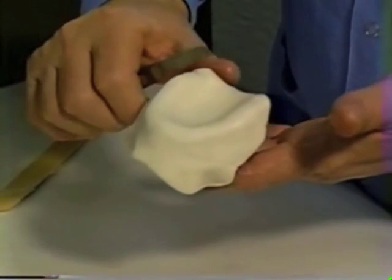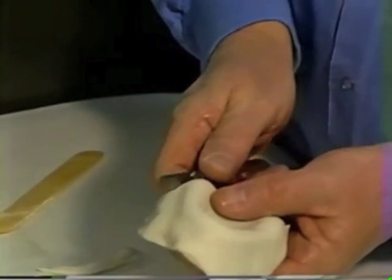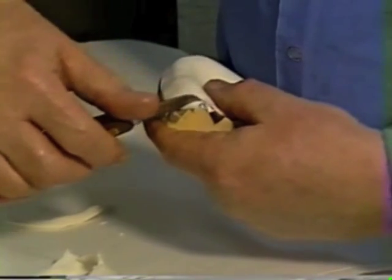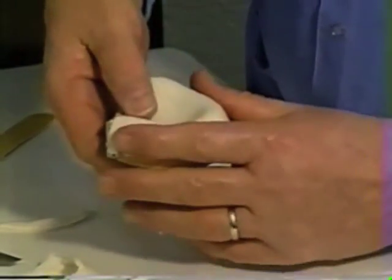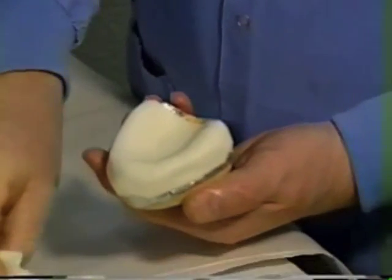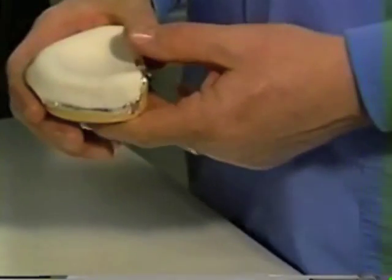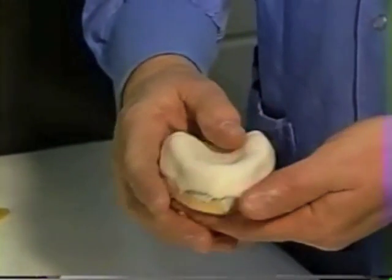Cut the excess material off, purposely leaving it a little long because we're going to be trimming it with a burr and a rotary instrument after it's set and after we get a handle on it. The material should be nice and smooth without wrinkles, and it doesn't need polishing if you do it this way. Notice we did not add extra monomer to smooth it out — all that does is ruin the properties of your tray and develop an allergy. Do not pour extra monomer on it to smooth it out.